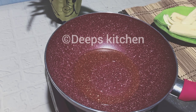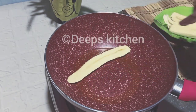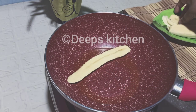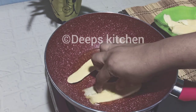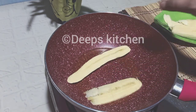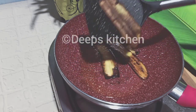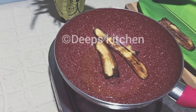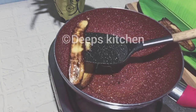We need to add 1 tablespoon of wine. Then we will cut the pan and fry the pan. We will fry the pan.